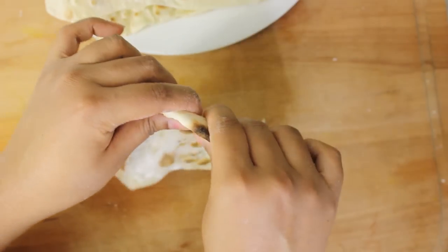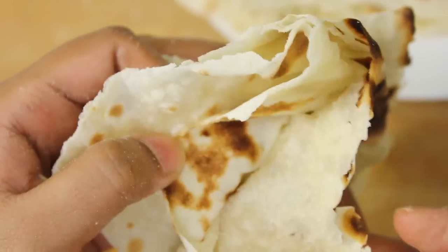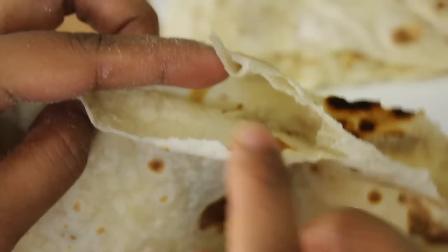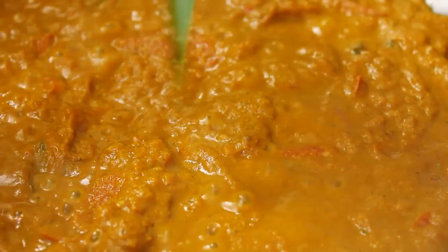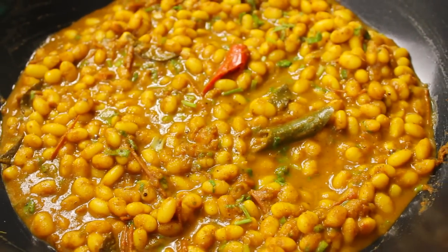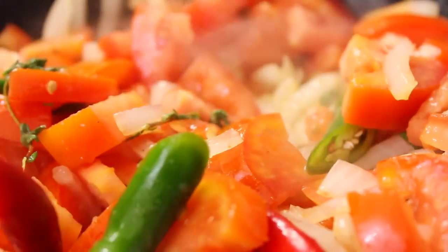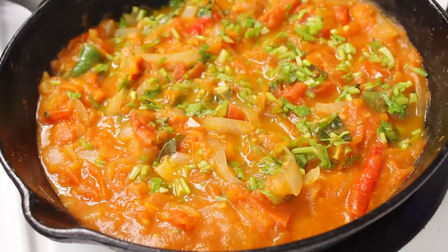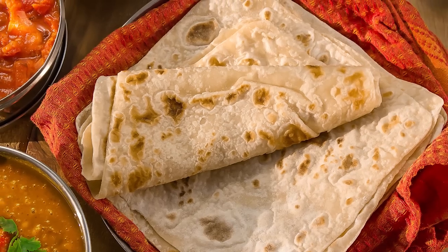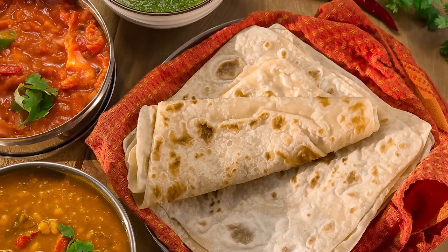And look at those layers of fluffiness! These rotis are best enjoyed fresh and on the same day. Now all we need is some curry to go with it. Stay tuned for parts 2 and 3 where I will be sharing the fillings: the curry, the rougaille sauce, and the chutney recipes. If you've enjoyed this recipe, please give this video a like, and don't forget to subscribe and enable your email notifications so that you don't miss the other videos. I'll see you soon!